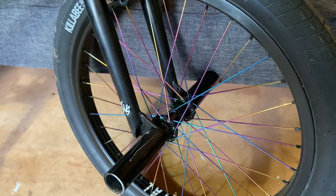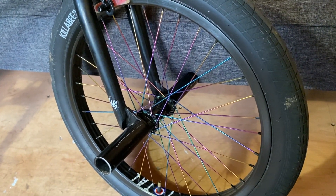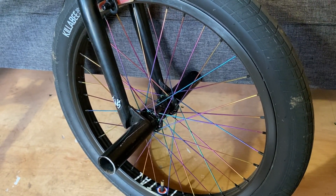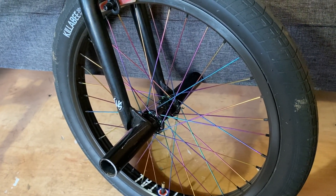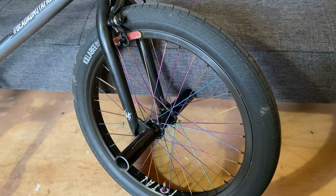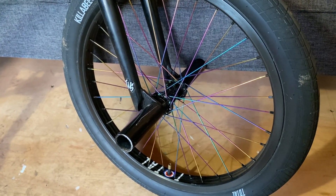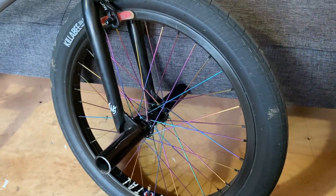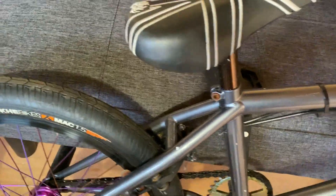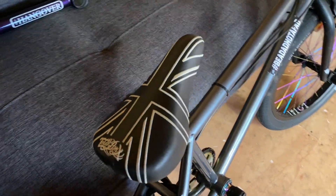It's a Killer B tire, 2.1, high pressure, super fast tire. The front wheel is one of our Stock Tech complete wheels. You can get these in various combinations of spoke and rim colors, and hub color too. You can get all silver, or we do one now with chrome rim, silver hub, and rainbow spokes. This one's rainbow spokes with a black hub and black rim. They're really good wheels at a decent price, and the spokes are double-butted — about as good as you're going to get in a stock wheel.